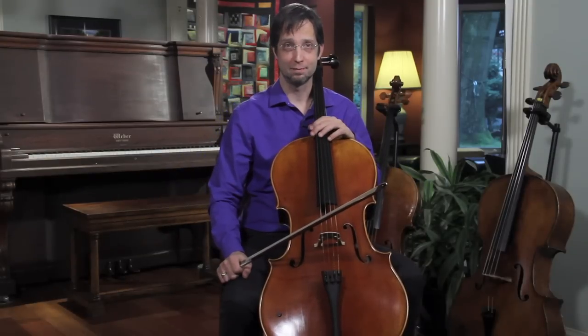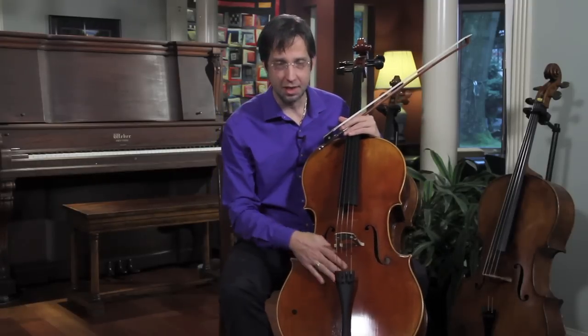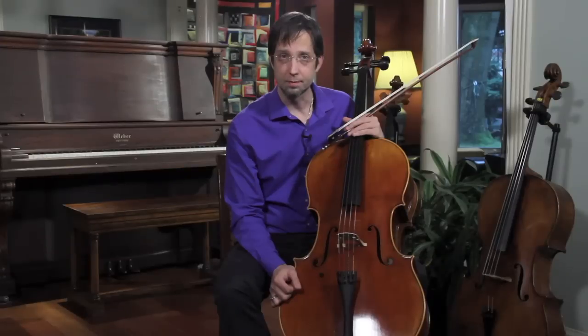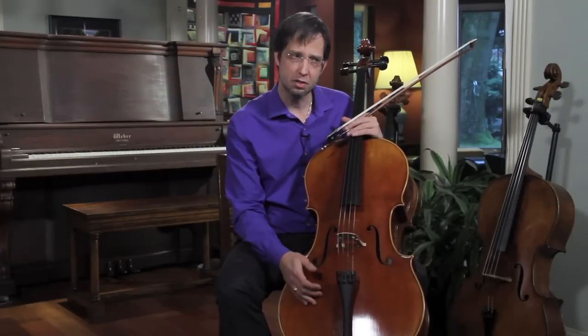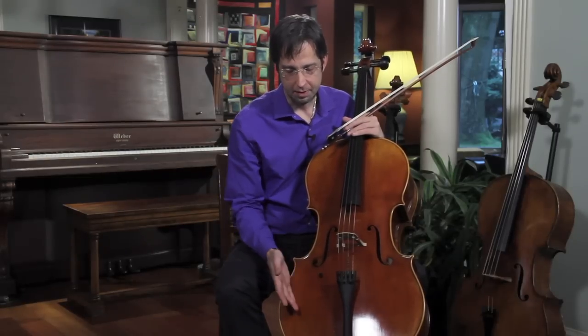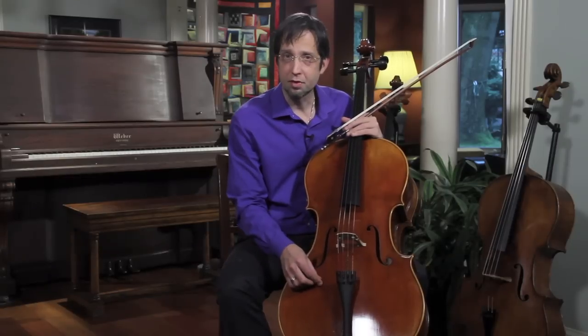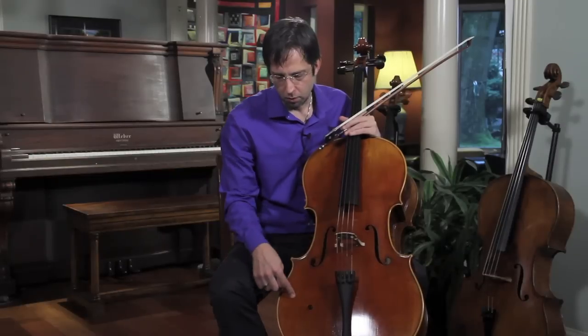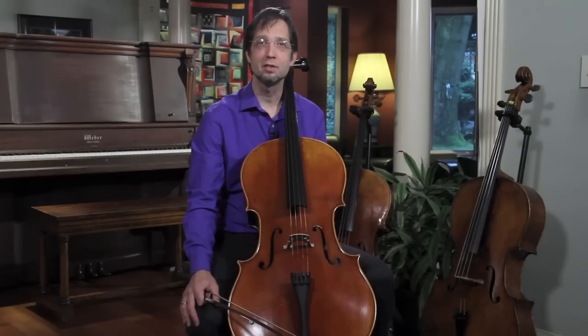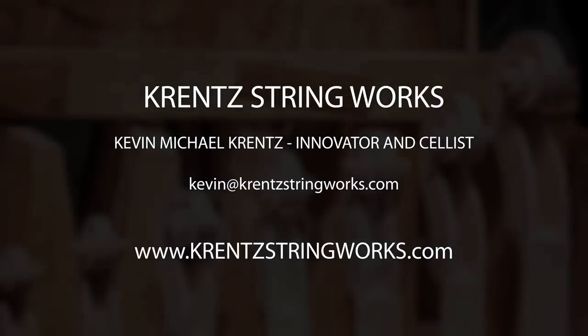And that's the spot on this cello. If your cello is particularly thin in this area, you might find that your Wolf Eliminator needs to be here or even a little closer. Generally, the thinner the top — usually found on particularly old instruments of European origin — the closer the Wolf Eliminator will need to be. If your cello is a thicker, more powerful and robust instrument, the Wolf Eliminator will generally want to be a little closer to the edge to get those benefits. Thank you for watching. Hopefully now you know how to get the most out of your Krentz Wolf Eliminator. If you have any questions, feel free to write me at Kevin at KrentzStringWorks.com.